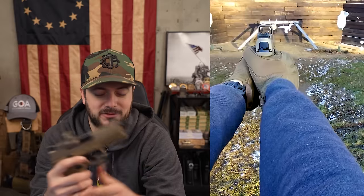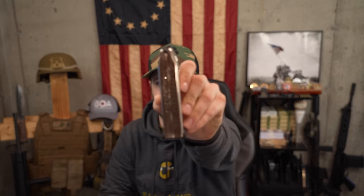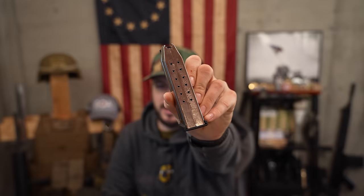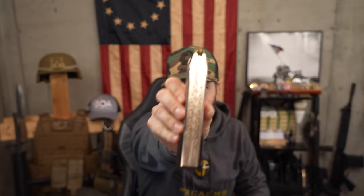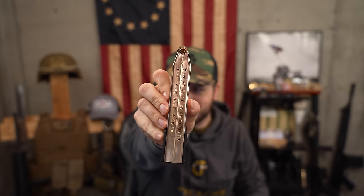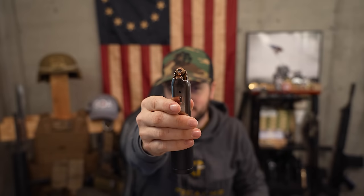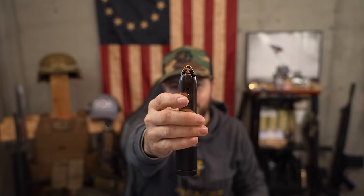Right off the bat, something I'm really excited about is the capacity. It ships with either two 10-round magazines depending on where you live, but if you live in a more free state it ships with one 15-round magazine — pretty much a standard capacity for a defensive handgun — and one 22-round magazine. Yes, 22 rounds of 10 mil, all of the bear-stopping power you could ask for. This is going to be an expensive video to make.